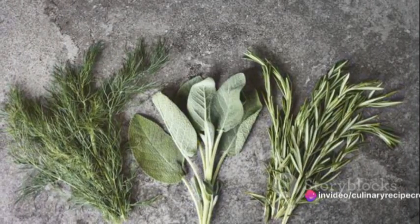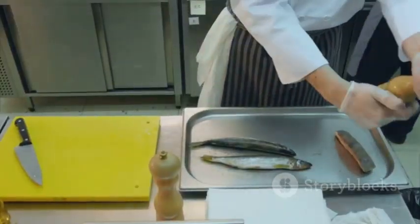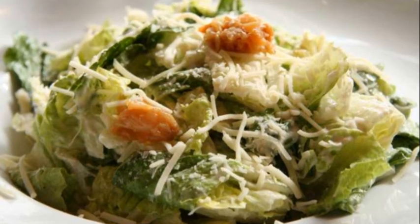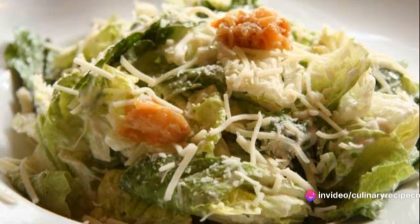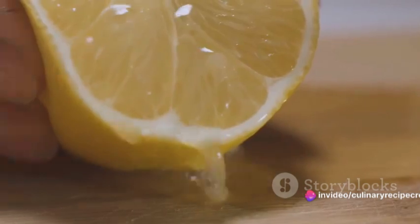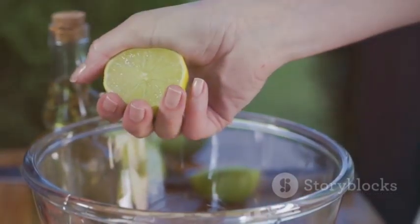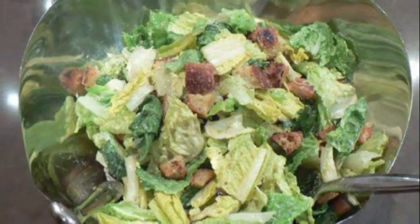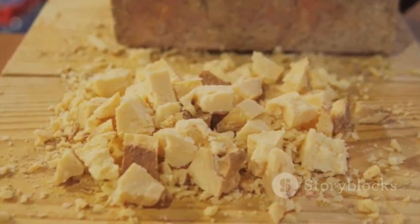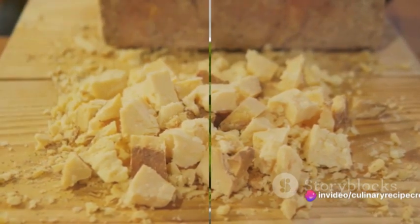To balance out the heat, we'll add in a couple of garlic cloves — these will provide a nice earthy undertone. Next, we have the anchovy fillets. Don't worry, they won't make your dressing fishy. Instead, they'll give it a rich umami flavor. To brighten up our dressing, we'll add in some lemon juice for a nice tangy zing. We'll also need a dash of Worcestershire sauce, a generous helping of Parmesan cheese, and some salt and pepper to taste.